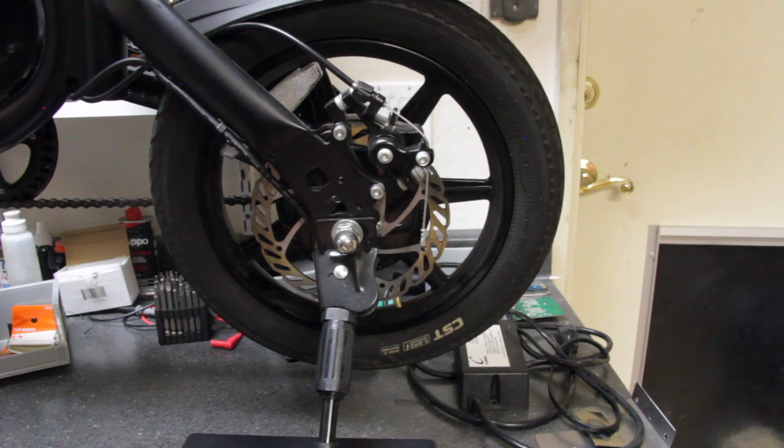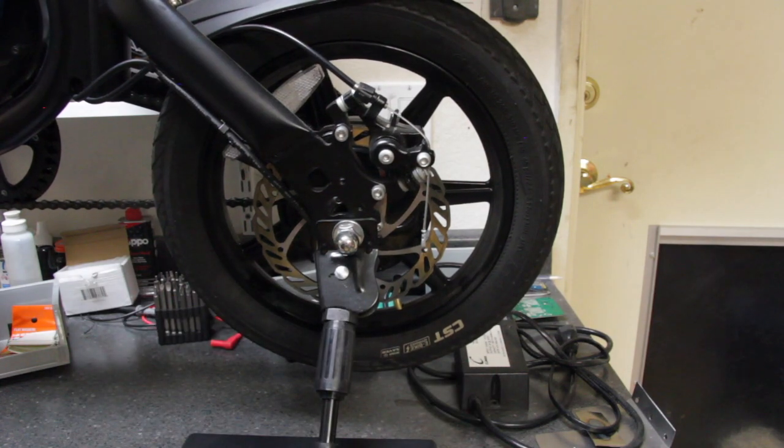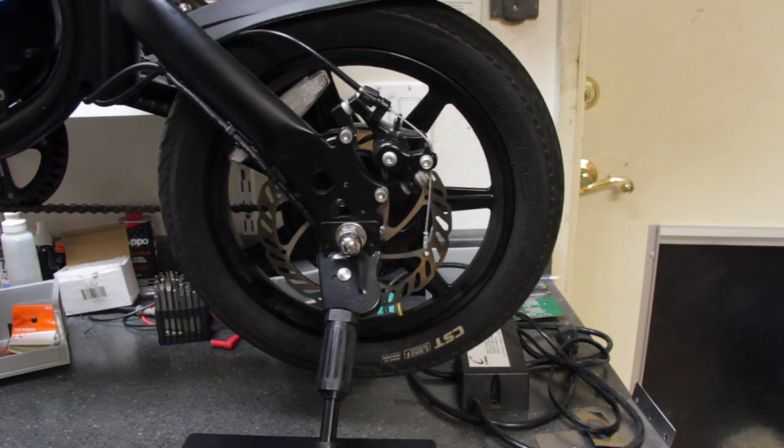While holding on to your e-bike, I put the old battery underneath the kickstand. That way I could lift the tire up off the ground and safely spin the wheel without the e-bike getting away from me.